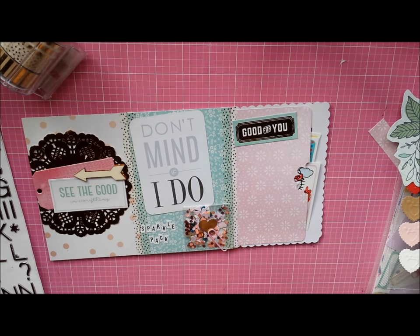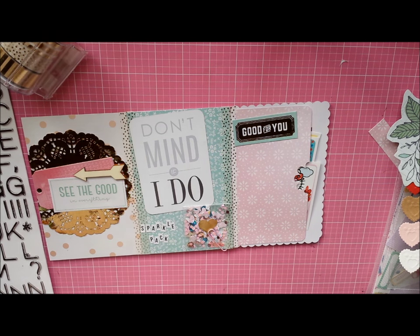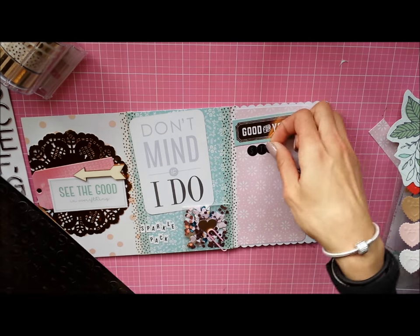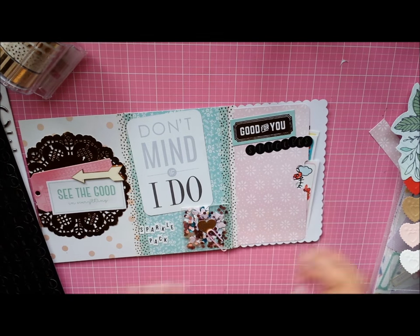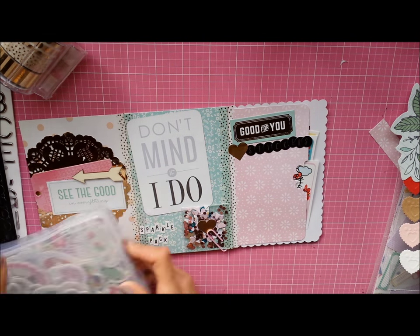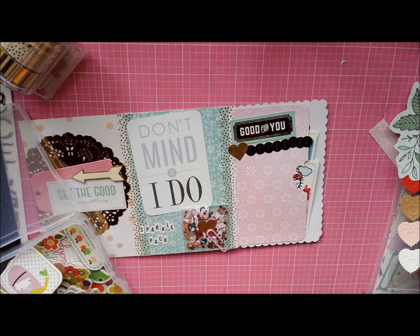I'm going to use some chipboard stickers to decorate the rest of this page, but first I'm putting in some Target One Spot stickers from last year or the year before — they're really old — to spell out 'stickers,' plus a gold heart. You'll see the Prima chipboard I'm using, which matches the journaling card, and I'm just going to place it right here.